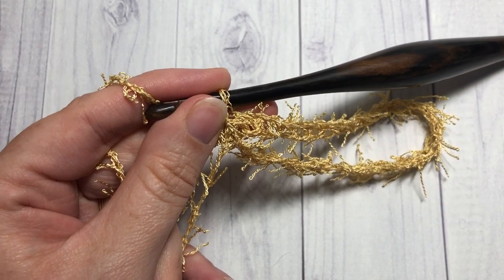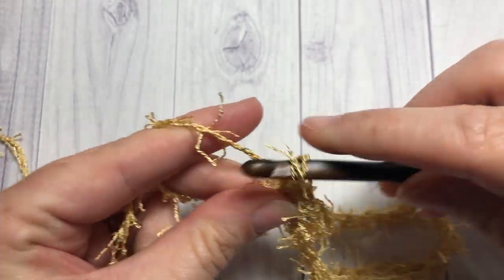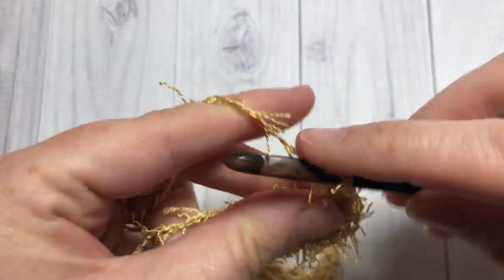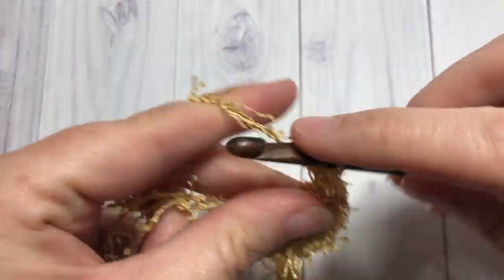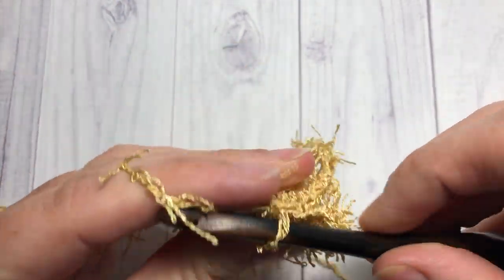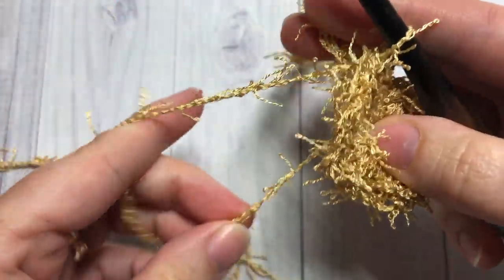You're then going to start working the first round of the luffa. Once you've secured at the base back down at your ring, you're going to chain one and work 25 single crochet stitches into that ring, then join with a slip stitch into the top of your first stitch. Once you've worked all 25, push your hanger back out of the way, tighten up your magic ring, and then be sure to go back and secure that end.